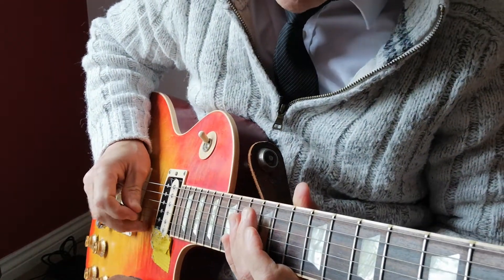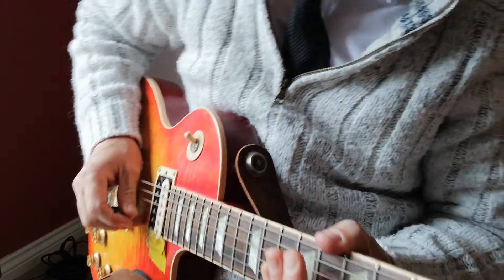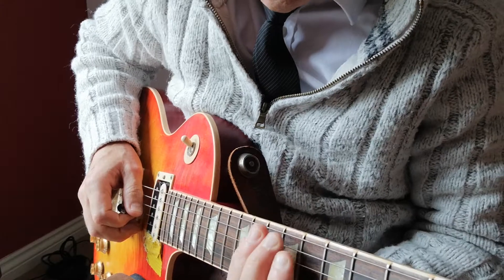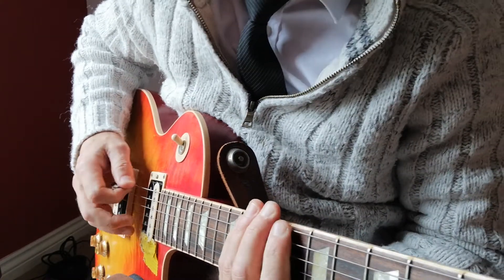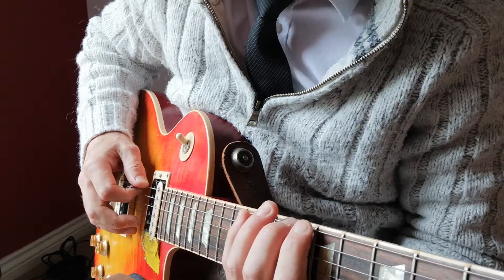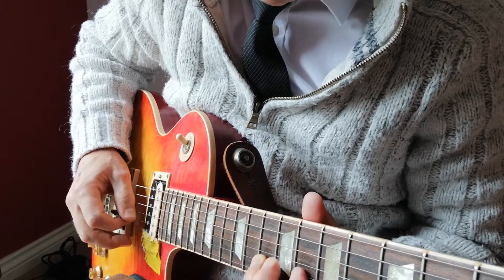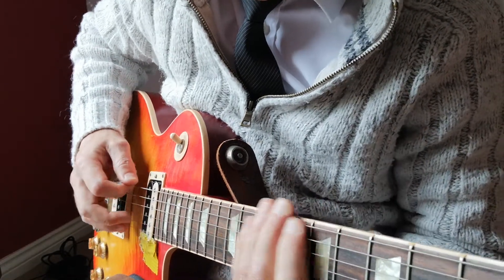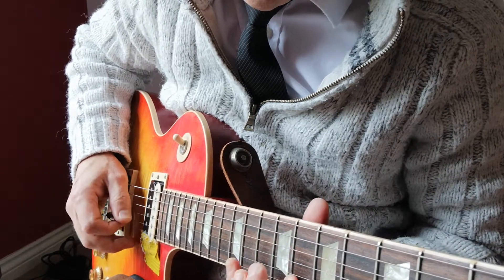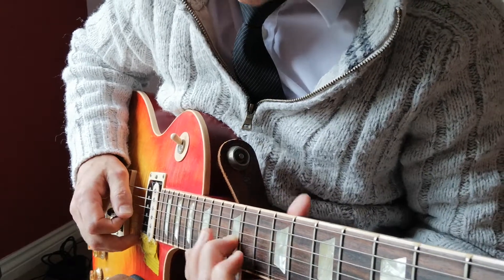In this two-minute video we're going to start looking at how BB King plays. I've got the electric guitar and I'm going to play in the key of C — the blues major pentatonic. We've also got the minor, so the minor would lead us to start here.